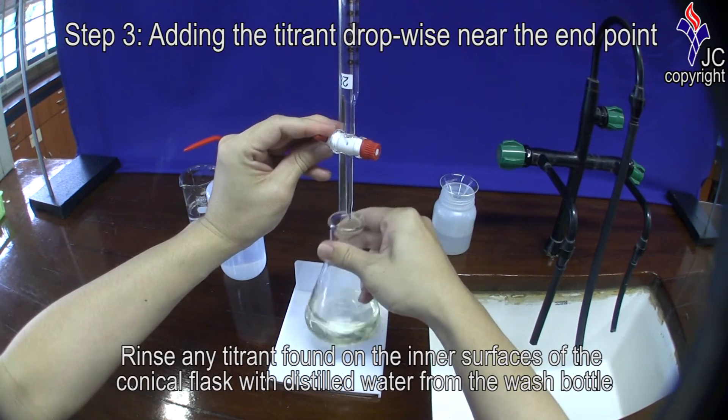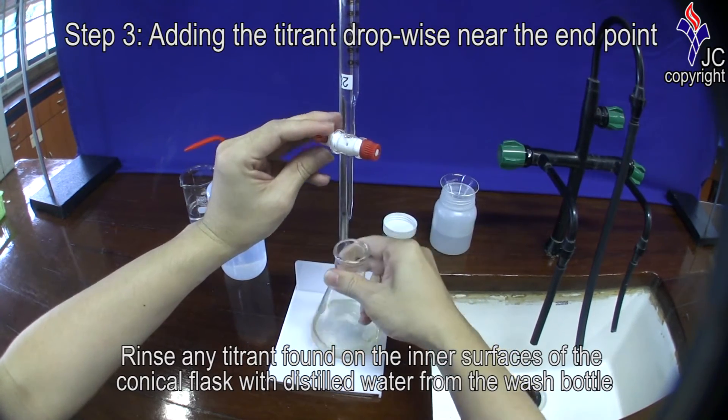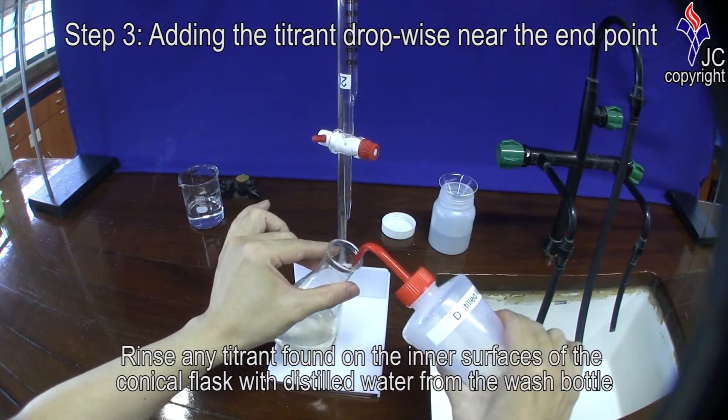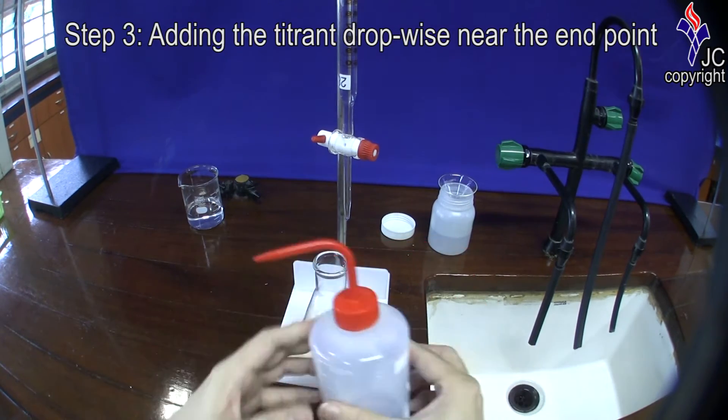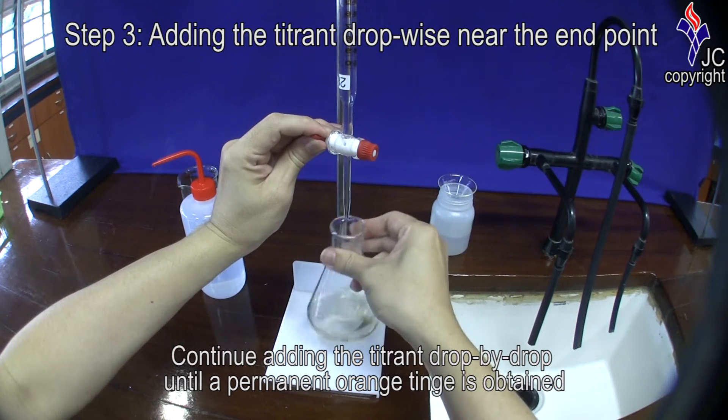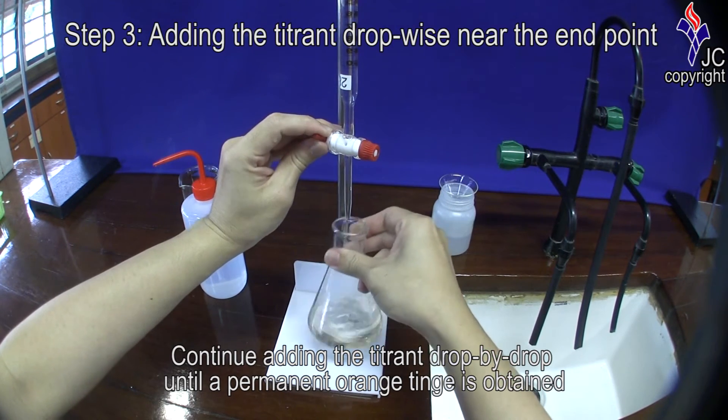Just before the end point, rinse any titrant found on the inner surfaces of the conical flask with distilled water from the wash bottle. Continue adding the titrant drop-by-drop until a permanent orange tinge is obtained.